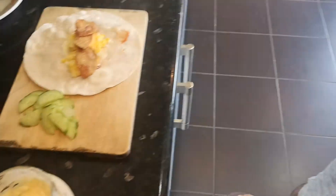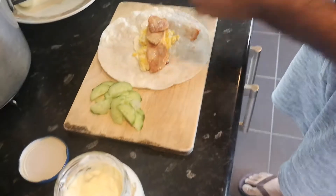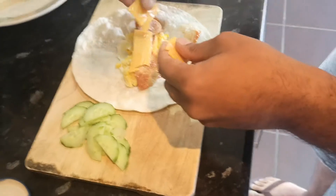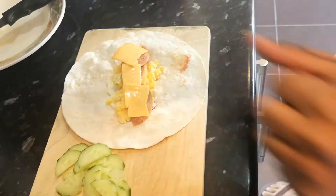After that, I'm going to do something different. I'm going to put another layer of cheese. There you go. The last layer of cheese goes on top.